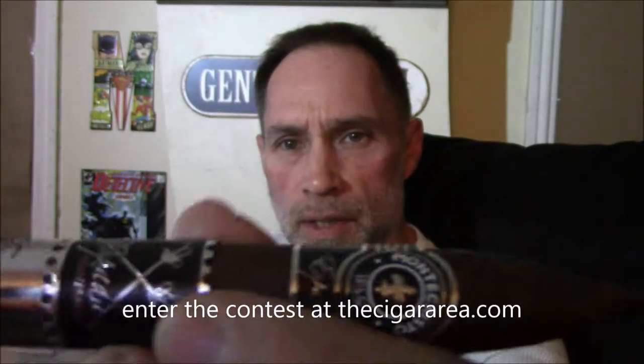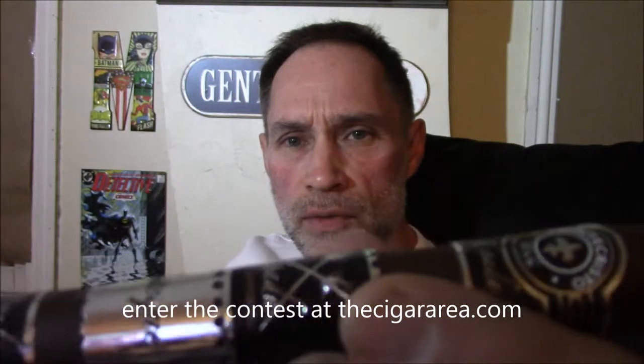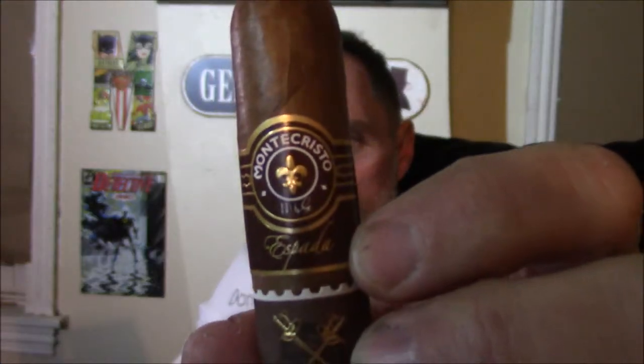Hello again and welcome back to the Cigar Area. I'm Mike Simmons and tonight we're going to be smoking the Monte Cristo Espada Estoque. This is a limited edition, slightly different version of the fairly newly released Monte Cristo Espada. Espada means sword in Spanish, and Estoque means rapier — this is the bullfighter sword.